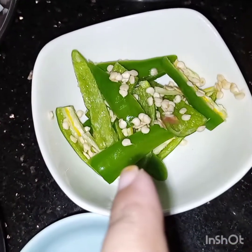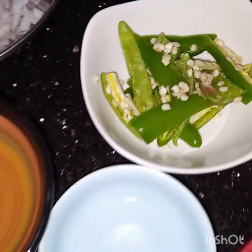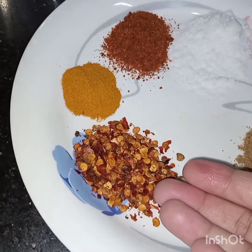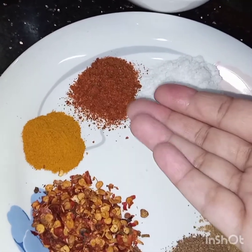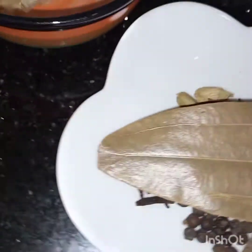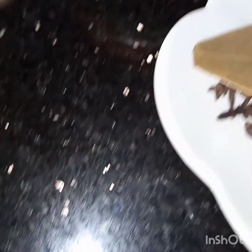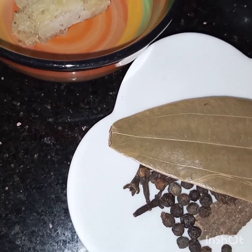Six green chilies — if you want you can add them whole, but I like this form so I have cut the chilies. For spices I have: two teaspoons of coriander powder, one teaspoon of garam masala powder, one teaspoon of chili flakes, one teaspoon of turmeric, one teaspoon of chili powder, and salt to taste. We also need whole garam masala: bay leaf, star anise, green cardamoms, cloves, black peppercorns, cinnamon stick, black cardamom, and one teaspoon of black cumin caraway seeds.